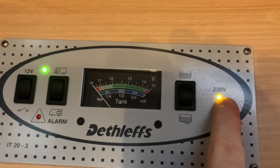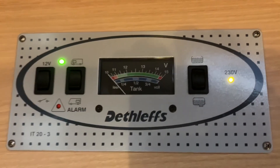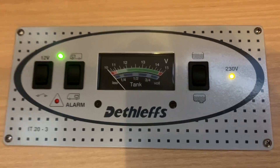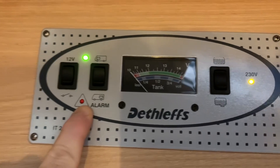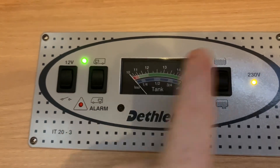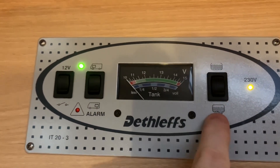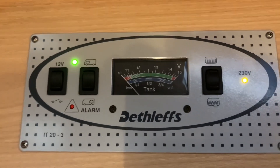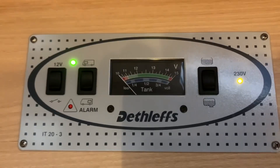We then have this LED which is illuminated when we are plugged into mains electric and have a working mains supply coming into the vehicle. Down here is the alarm — if you were to have a low fresh water tank, a full waste tank, or a battery voltage warning, they would trigger the warning light just here.